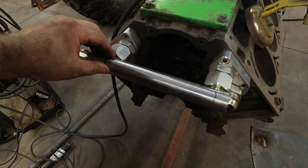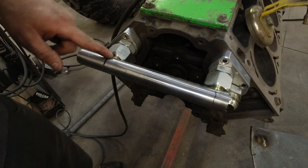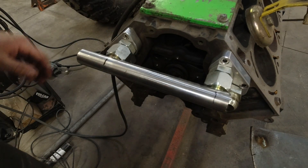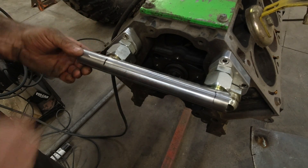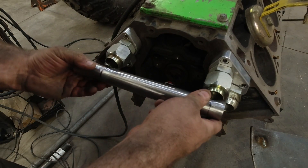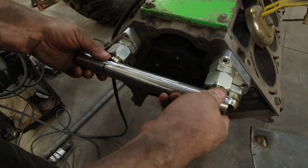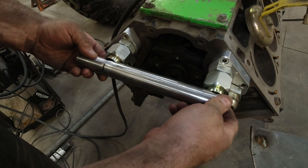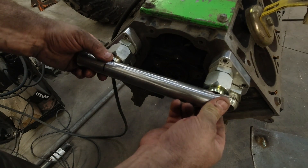There we go — not bad. I'm going to go ahead and wire wheel these, tack them up. The only challenge I really see is I think that may have to sit off further than I wanted, but we'll figure it out.